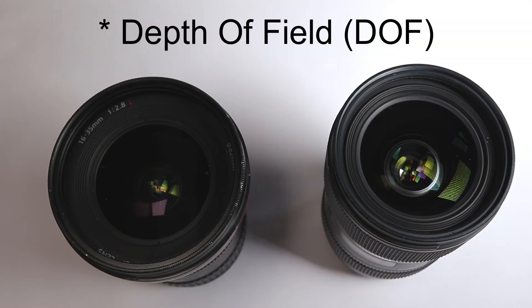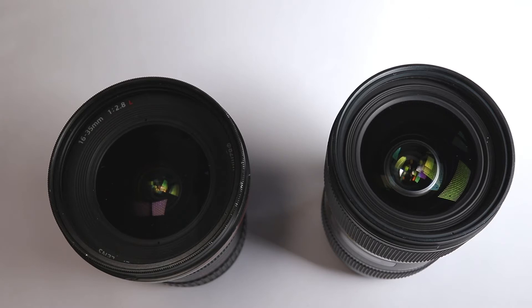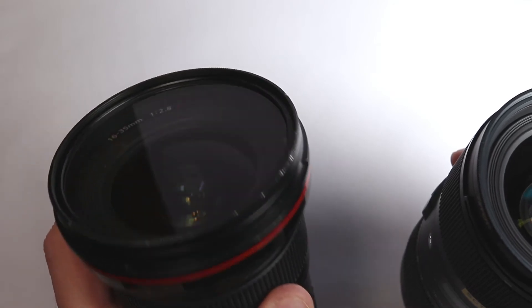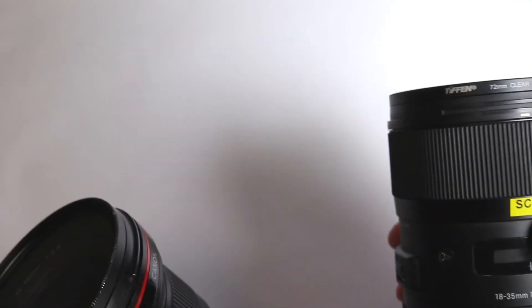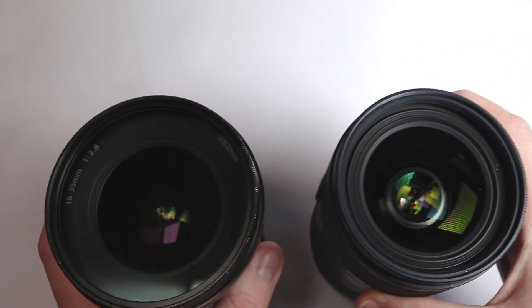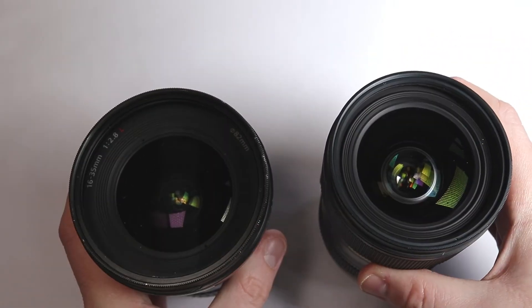I intend to test them on an APS-C camera and a full frame camera as well. Both are very heavy. This Canon L lens has a thread of 82mm. The Sigma lens has a thread of 72mm. Both are reported to be very sharp and highly sought after lenses.